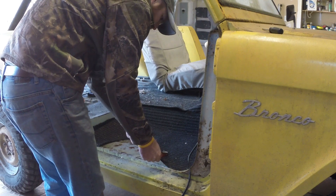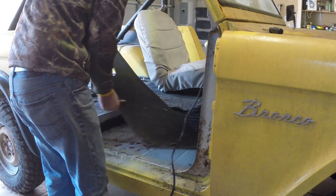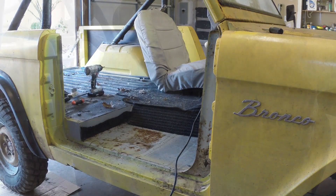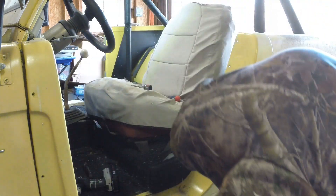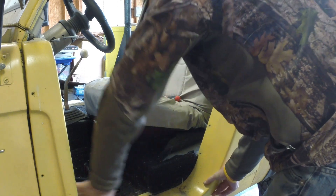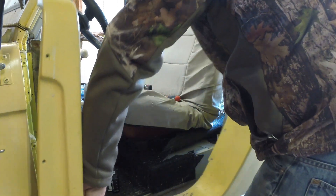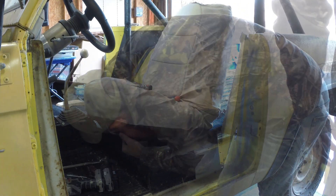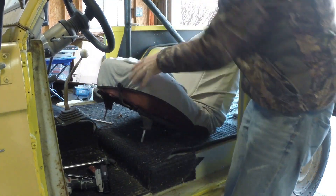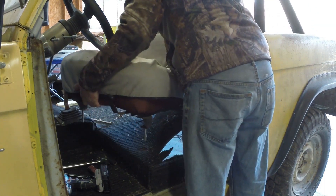After the passenger side seat was out, I pulled up some carpet to see the condition underneath. Got a lot of that pulled out, then moved over to the driver's side and pulled the driver's side insert out using the same method as the passenger side — no hiccups. The driver's side seat came out without any issues; it had four bolts total, all fine.